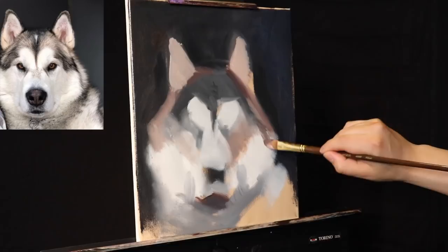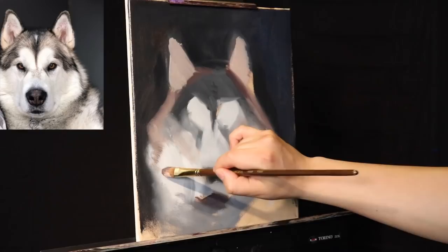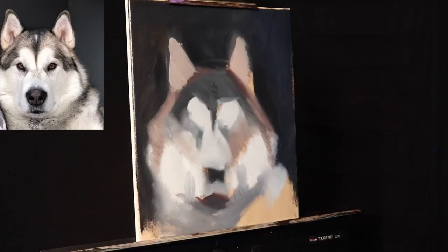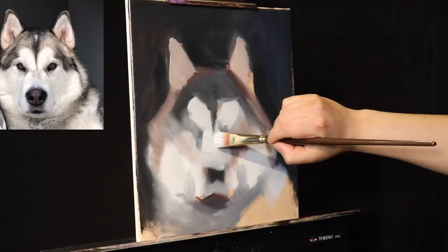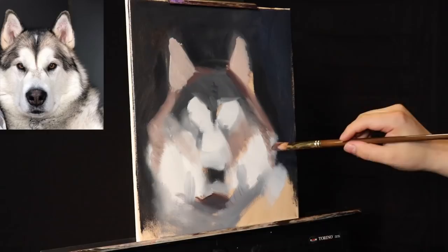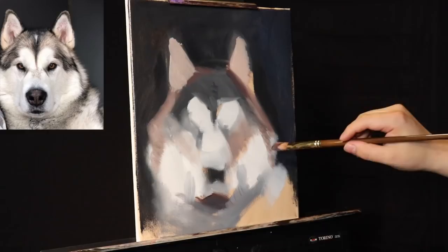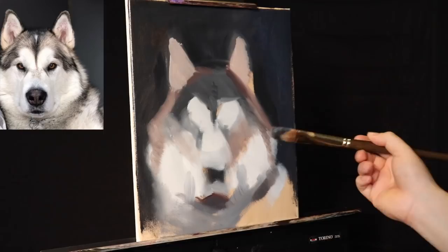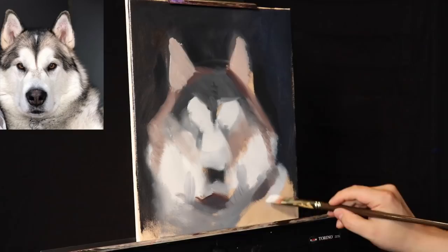Now we've pretty much got the large planes in. The first thing I did was block in the initial composition — the outside shape. Now I'm facilitating the larger plane divisions. Once those are in check, I'll get the smaller brushes and paint in smaller shapes like the eyes and the fur. I'm subdividing the fur into planes — this is one plane, plane, plane, and then plane. I'll eventually use synthetic brushes to add fur-like brush strokes.